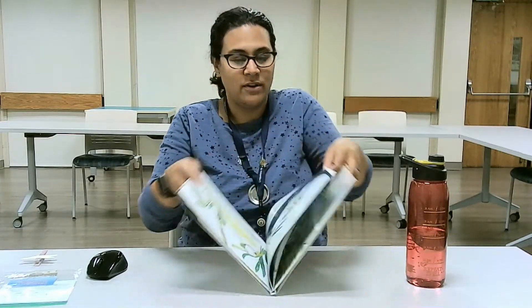Hello everyone, Ms. Justine here with the Lindenhurst Memorial Library. Welcome to another Take and Make Craft. Today is the Dragonfly Clothespins, but before I show you how to create your Dragonfly Clothespin, I wanted to read you a little story called Soar High Dragonfly. It's written by Sherry Marble Bestory and illustrated by Johnny Lambert, published by Sleeping Bear Press. I wanted to thank the publisher for allowing us to read their story during our story time.